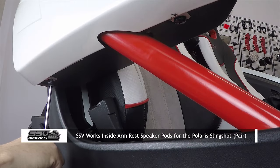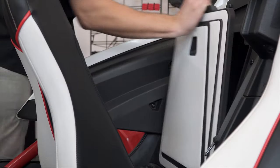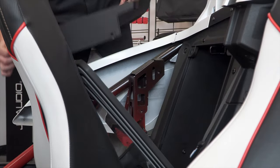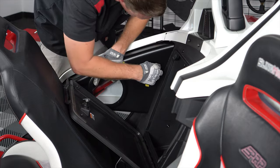Start by unscrewing the two torx bolts at the bottom of the panel, followed by the front torx bolt. Then move your seat forward and open the storage compartment door so you can get to the other two torx bolts in the back. The stock panel will come right off, and now you can replace it with the new SSVWorks speaker pod, reusing the same hardware to secure it in place.